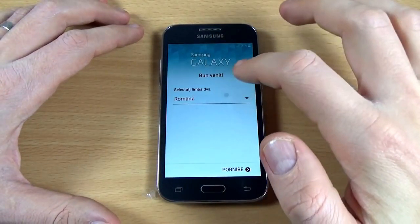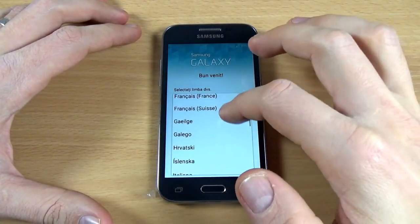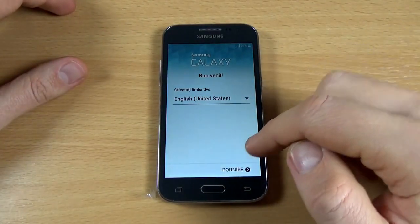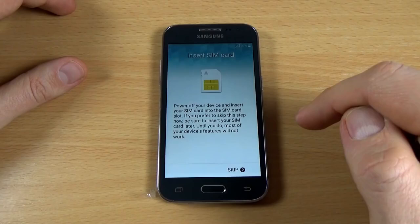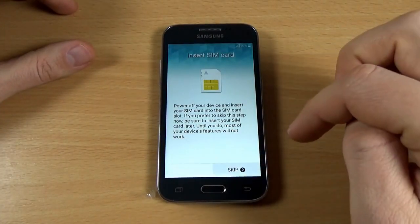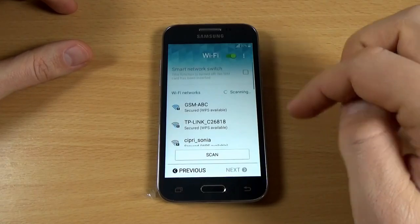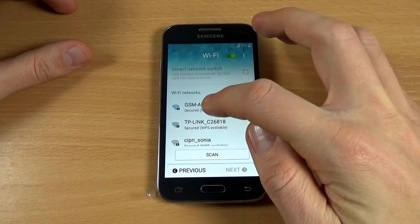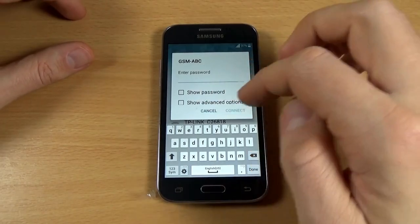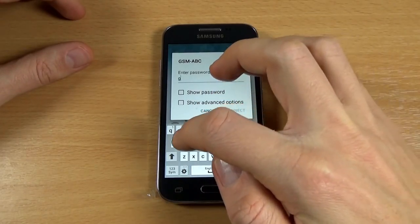Now select your home language and click Start. I don't have a SIM card inside, so I will just click Skip. Now I will connect to my WiFi network and put in my password, then click Connect.